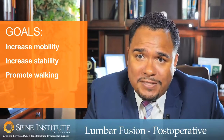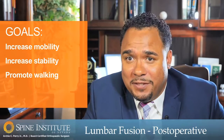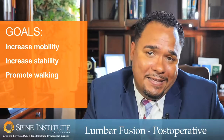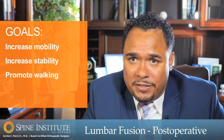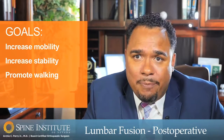After surgery, the recovery is dependent upon the patient to an extent. Some patients are able to bounce back really quickly, while some patients take a little more time in terms of making milestones and progressions, so it's pretty customized to that particular patient.